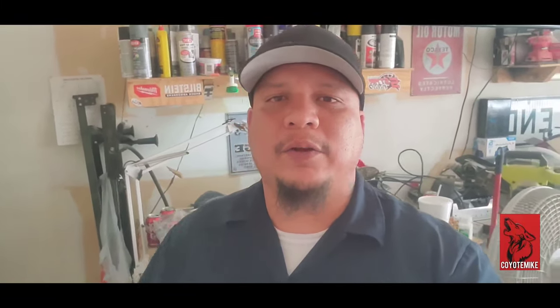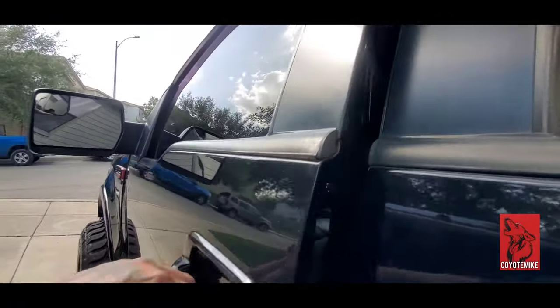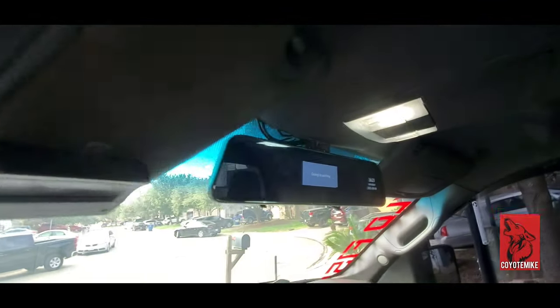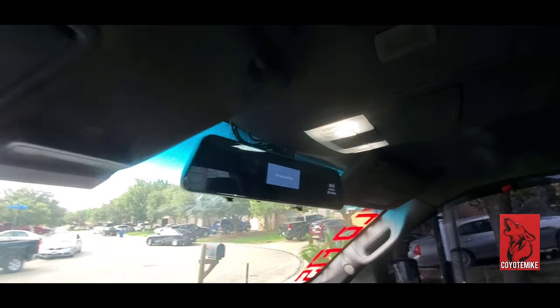What's up YouTube, it's your boy Coyote Mike and I'm back with another video. Today is going to be about this van top dash cam — this thing is still giving me problems. They already sent me out a new one but this is already like the third time I had to redo this. Let me show you guys what I'm talking about. Let's walk over here to Venom, got her all washed up, got to shine up the rims.